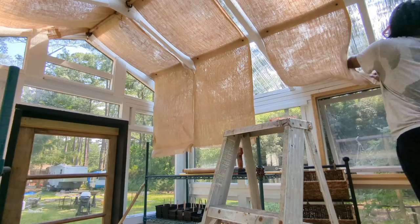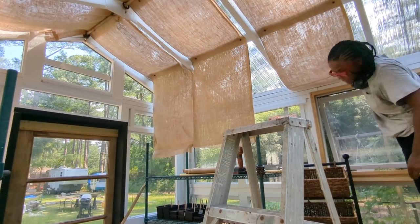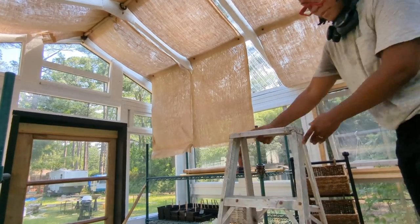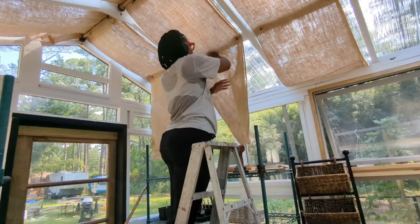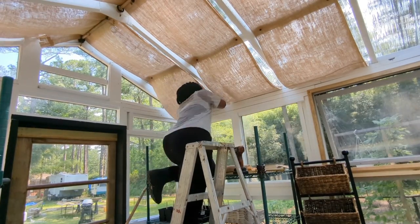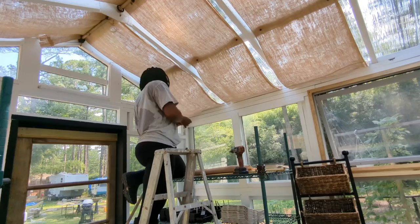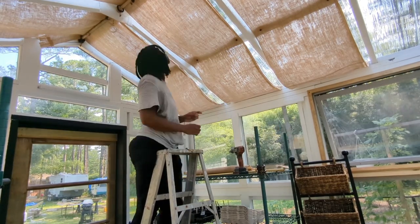One thing I have to say about this burlap — it is so hairy. All the little particles falling from this burlap — you can't see it well in the video, but I'm covered in it. Look how sweaty I am. I was seriously putting in the work. And yes, I had the door closed because nobody has time for bugs flying in and mosquitoes — they don't have an invitation.